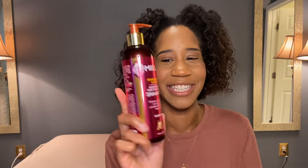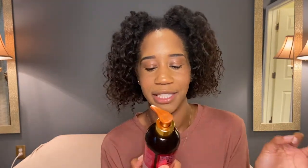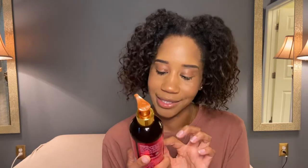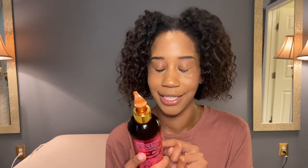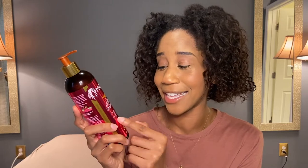First off, I started with the shampoo — the Pomegranate and Honey Moisturizing and Detangling Shampoo. It cleanses with rich lather and silky slip to pre-detangle thick curly type 4 hair. From the very beginning it says it is for type 4 hair. Where do you usually see that? You usually see products that say 'for all curl types.' This specifically says type 4 hair. Already got me.